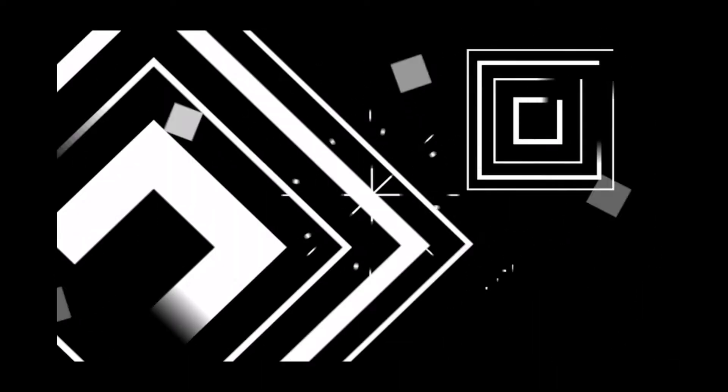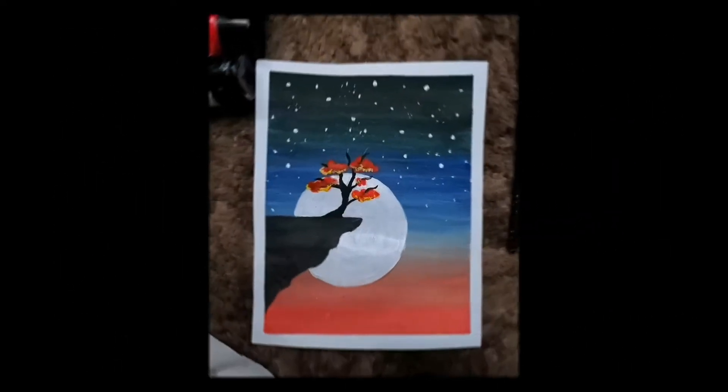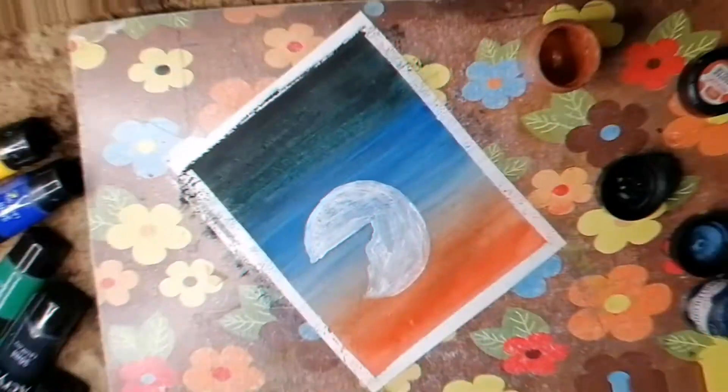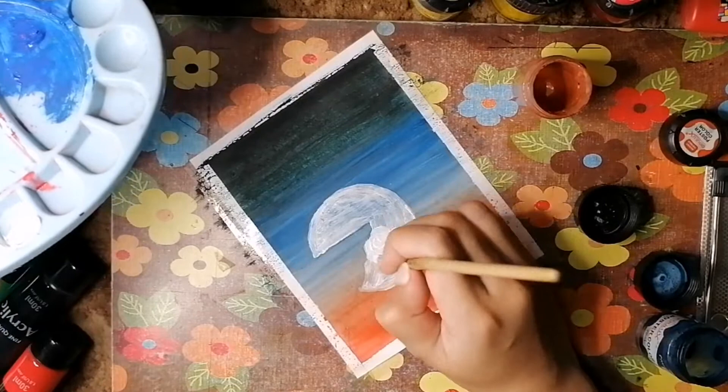Hello guys, welcome back to Crystal Crafts! Welcome back to the second part of the video where I was teaching you the steps and we were drawing this mini painting, so let's continue.